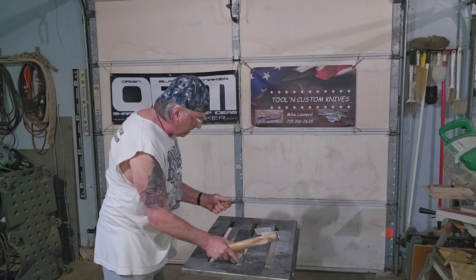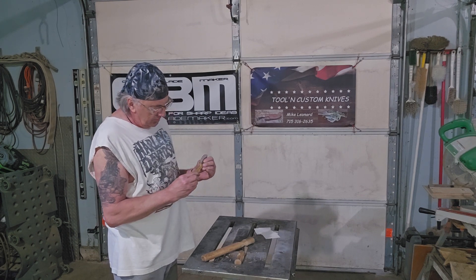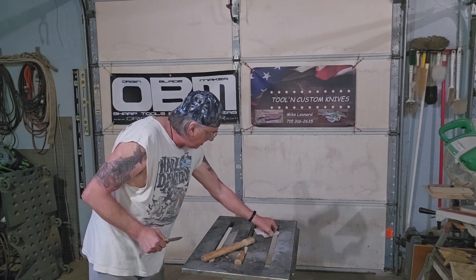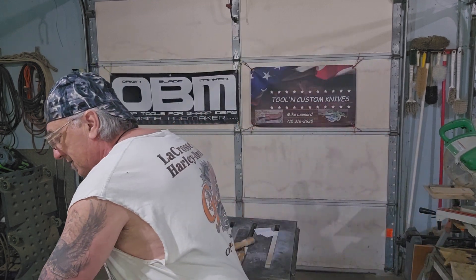Watch, it went in there deep. Edge of the blade looks real nice yet. The handle scales are nice and tight. Let's see if it is still somewhat sharp. I would say it's sharp — you can shave with that sucker.